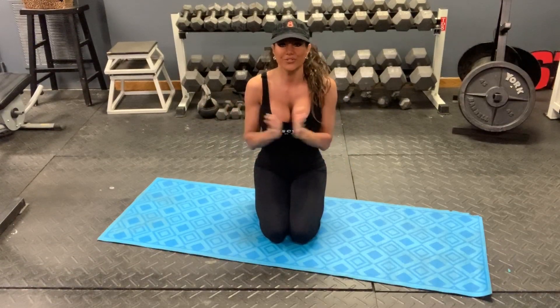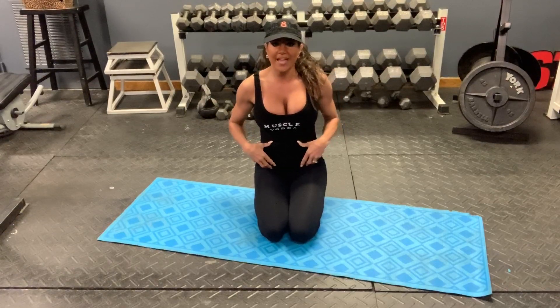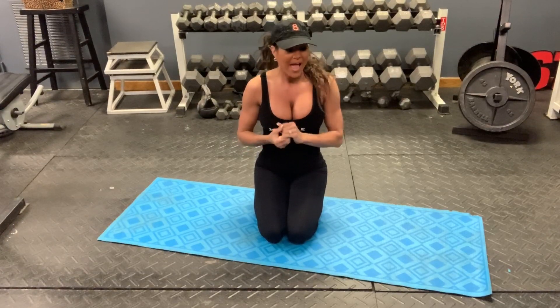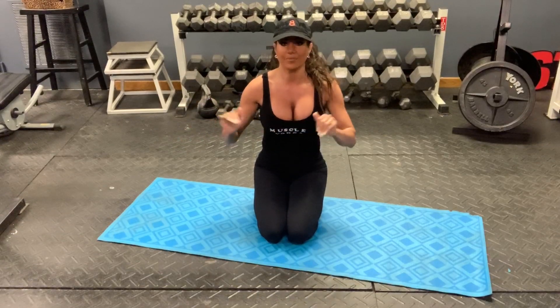Hey guys, today I want to show you some core exercises. We're going to focus on the core today and I'm going to show you three different core exercises that you can do at home. Everybody of course knows the plank, so we're going to do three different variations of the plank.